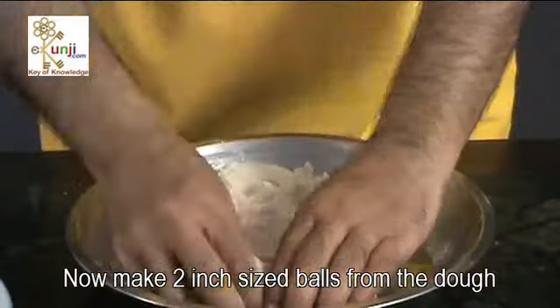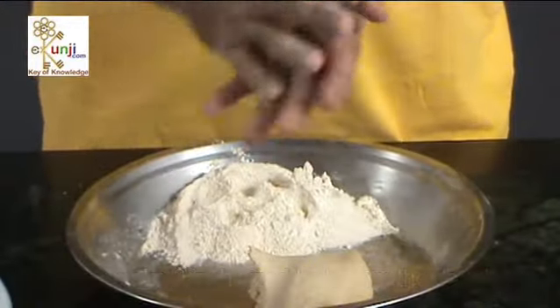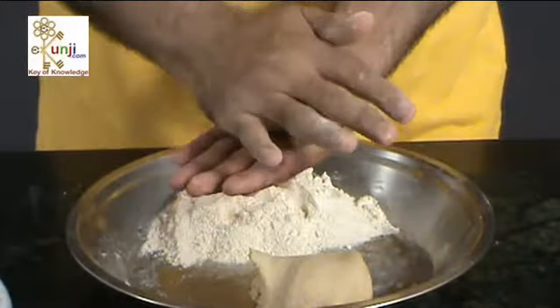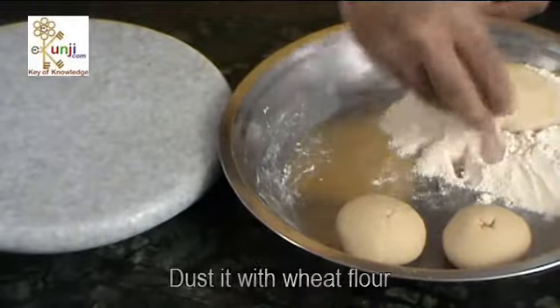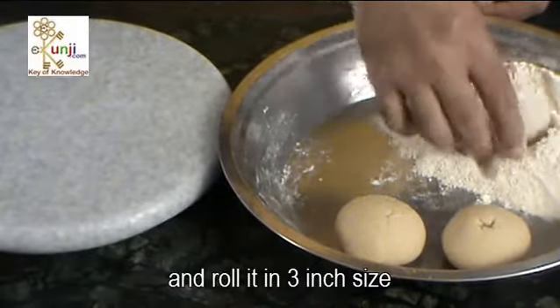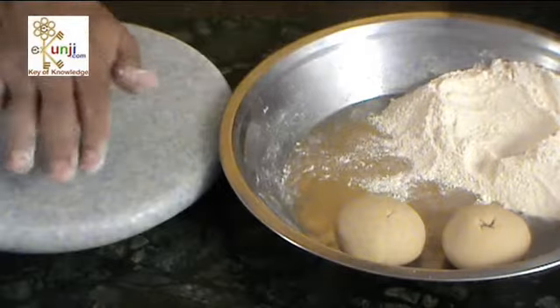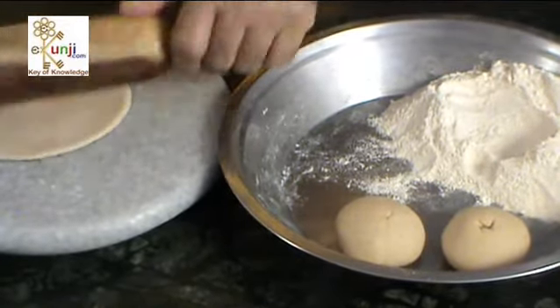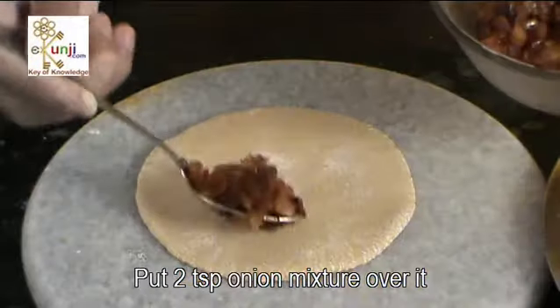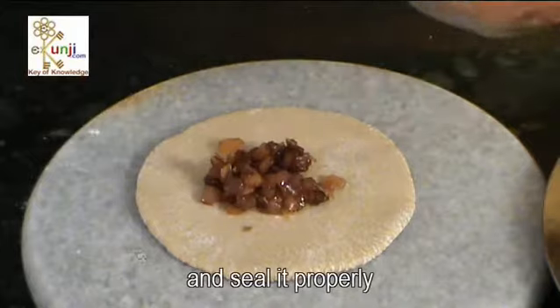Now, make 2 inch sized balls from the dough. Dust it with wheat flour and roll it in 3 inch size. Put 2 tsp onion mixture over it and seal it properly.